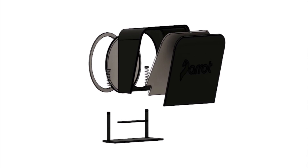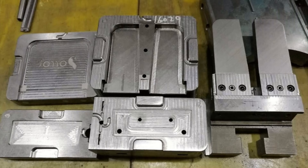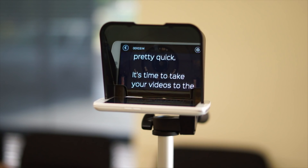So there you have it — the world's most portable and affordable teleprompter just got better. Our design is finalized and we already have our molds made. We just need your help to cover the cost of production. The good news is that we're far enough along that we'll be able to get these to you pretty quickly.